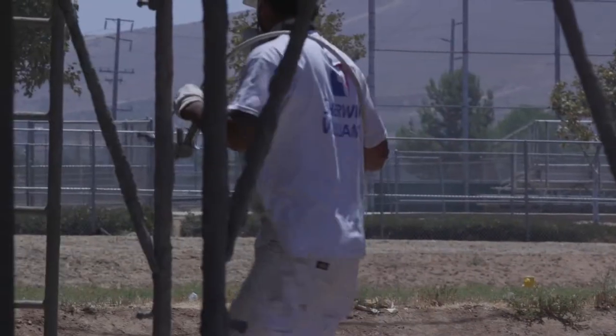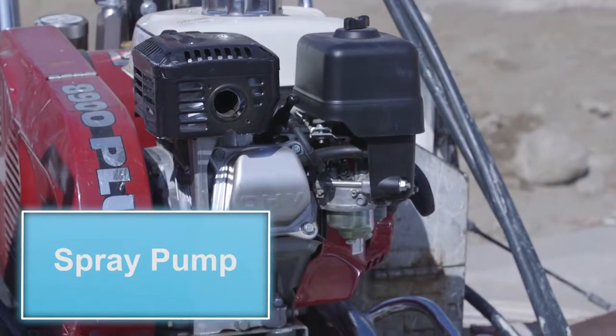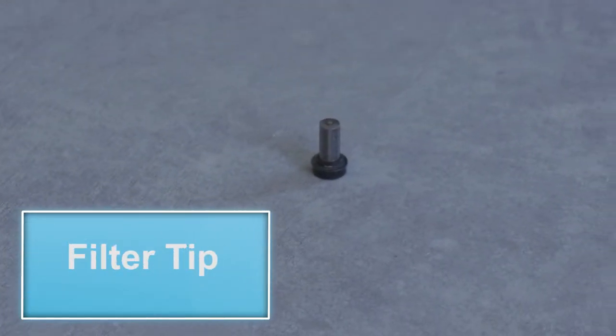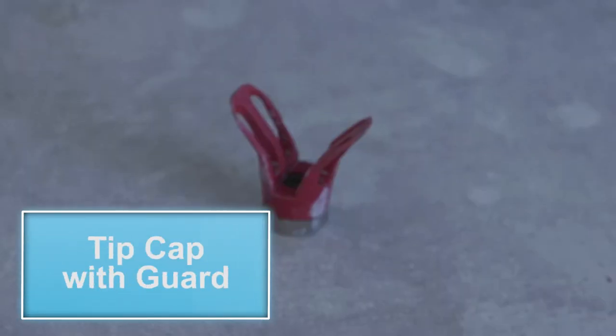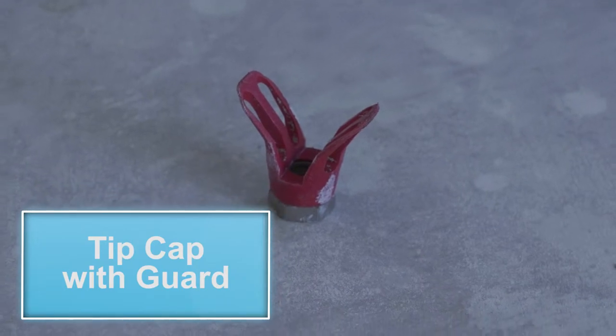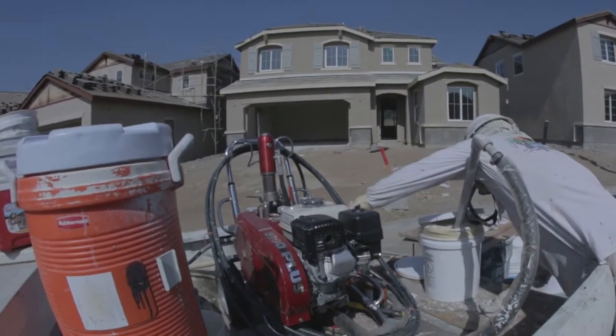The tools that are necessary for this series are a paint spray gun, a spray pump, a coarse tip filter, a 517 to 521 spray tip, and a tip cap with brush guard. Now that we have all of our tools, let's get started.